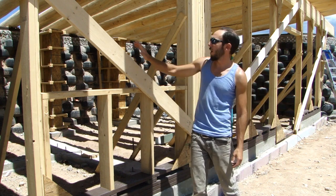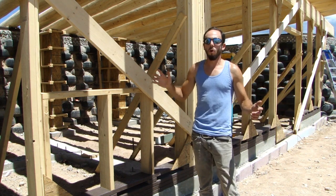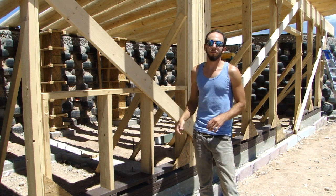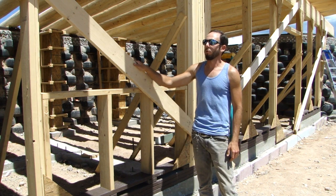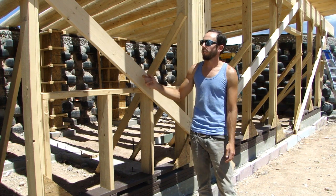We've got three braces on the front face here. These braces are to hold the whole wall completely square when we put the vigas on. The vigas are really heavy and they can kind of shift the wall around, so these are just here temporarily. Now that we have the vigas up, once they're actually set — which is going to be tomorrow — we can take these braces off.